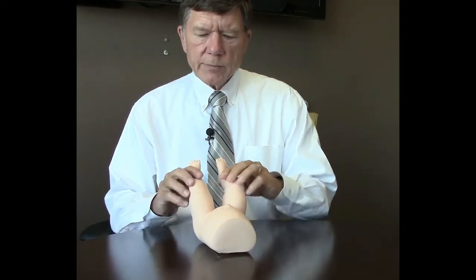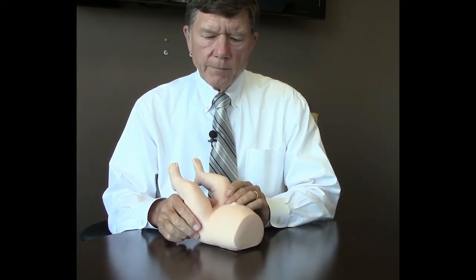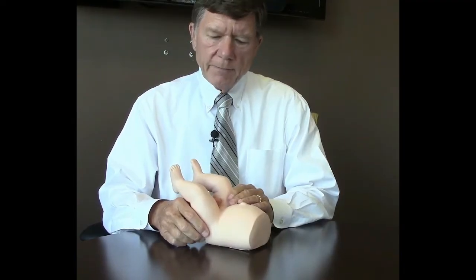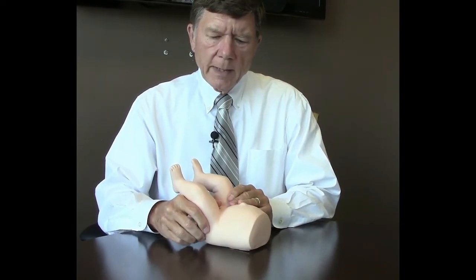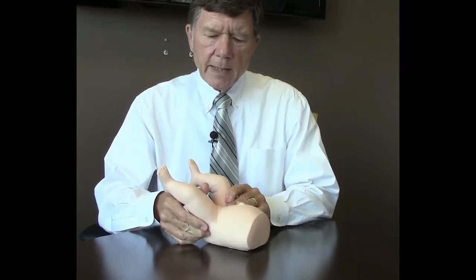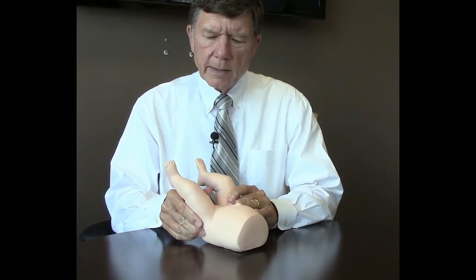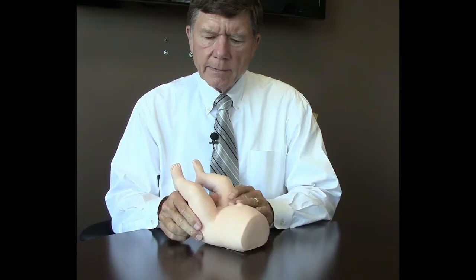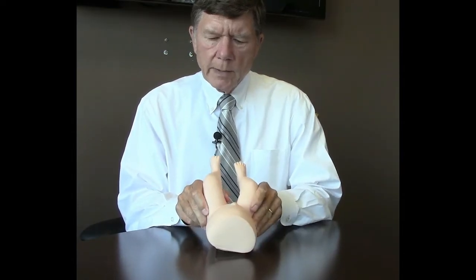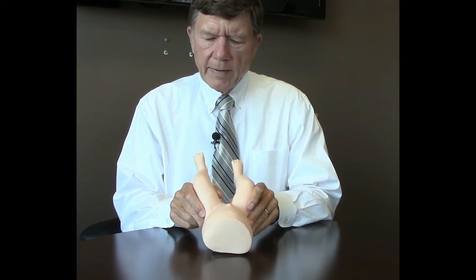Now, as with babies, we don't want to simply just spread the legs — that doesn't produce much. We want to lift and toggle. So we'll do the dislocated hip first, the Ortolani positive. Put your finger over the trochanter and just lift and toggle gently — there's a little bit of abduction — and the hip pops in and pops out. So we're going to lift and toggle with a little bit of abduction.